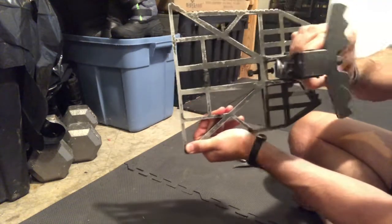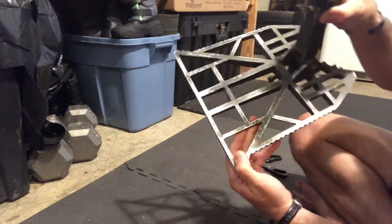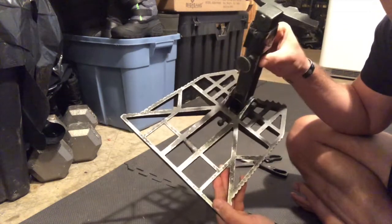Metal-to-metal contact eliminated — makes it a lot quieter in the woods. Just another saddle hunting hack to make you guys a little bit quieter. Try it out!